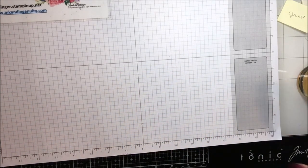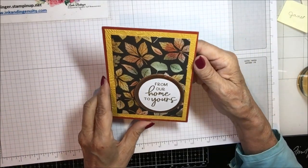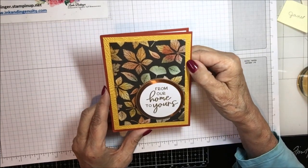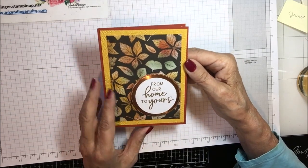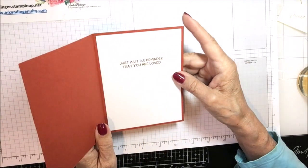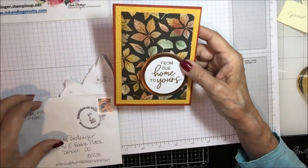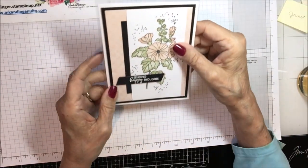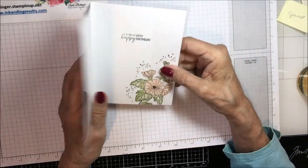I've so enjoyed looking back through these — I'd forgotten about some of them because I had them in the box for so long. This one is from Pam Cullen and it's got pretty fall leaves in what looks like Crushed Curry and Cajun Craze with copper. It says 'From Our Home to Yours — Just a Little Reminder That You Are Loved.' Isn't that a lovely sentiment? A beautiful little card, thank you Pam.